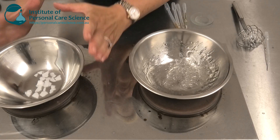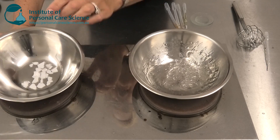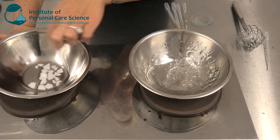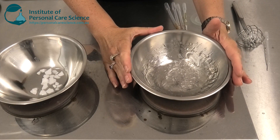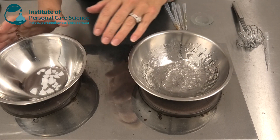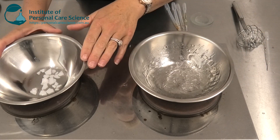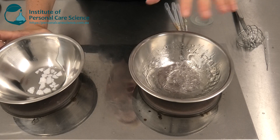Now I can heat my water and my oil phase. I need to be careful with this oil phase because I have a very high waxy content compared to a very low liquid oil content. I don't want to burn my oils while I wait for my water phase to heat. I'll also keep my water phase very hot while I continue to emulsify and mix my oily phase in, giving a nice glossy emulsion.